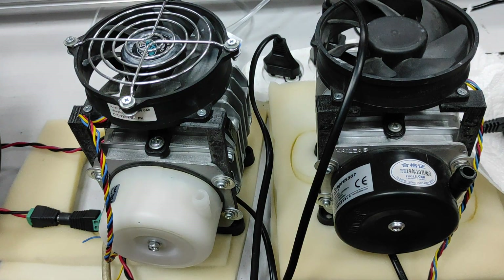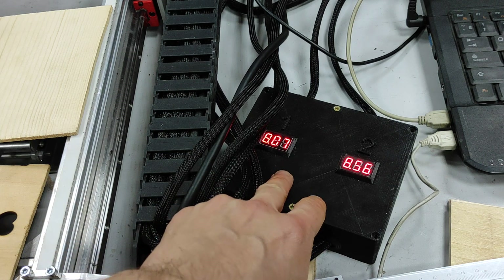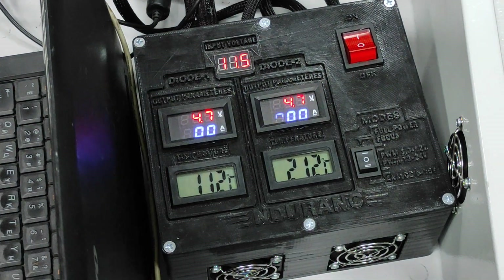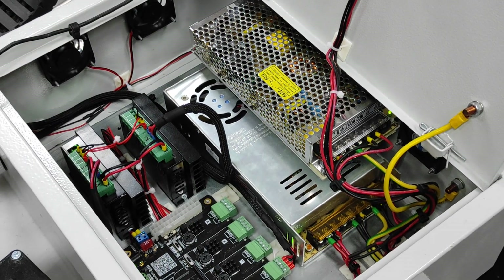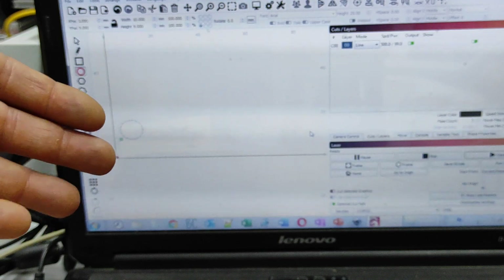We have two compressors installed here, a box to control tech cooling and their temperature, our big laser box for the dual system, and our control box for our custom CNC frame. We use Lightburn software.